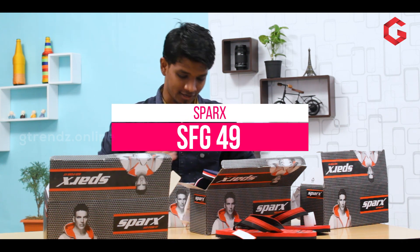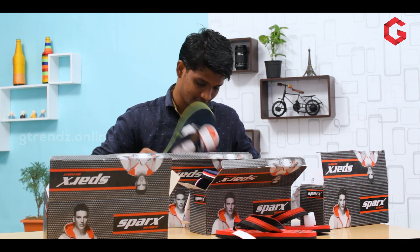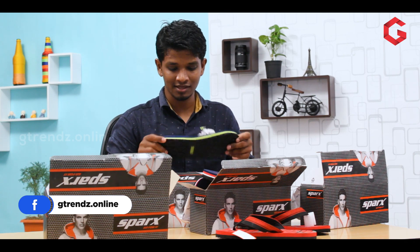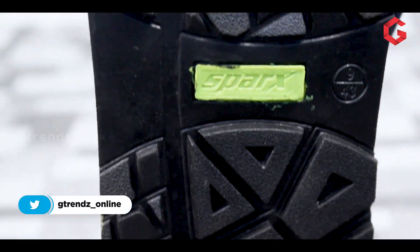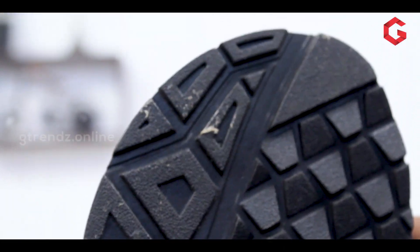SFG-49. This design is blue, green, and black. In the description.